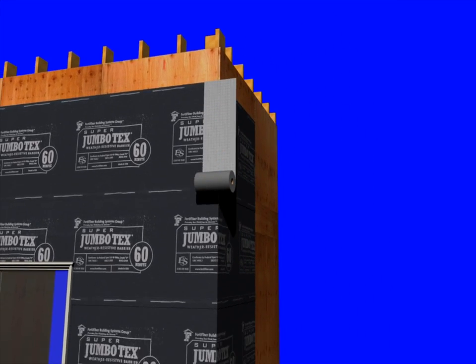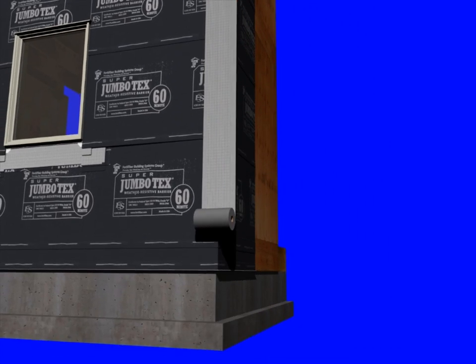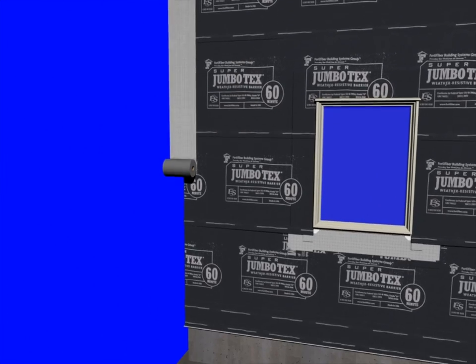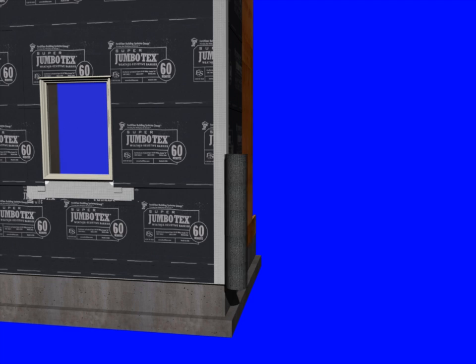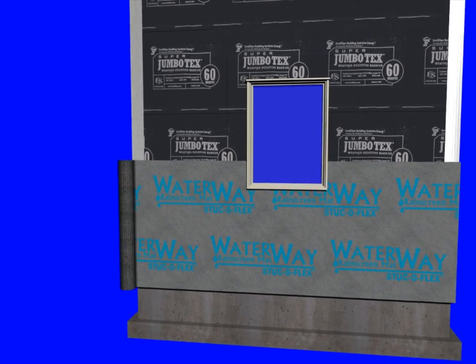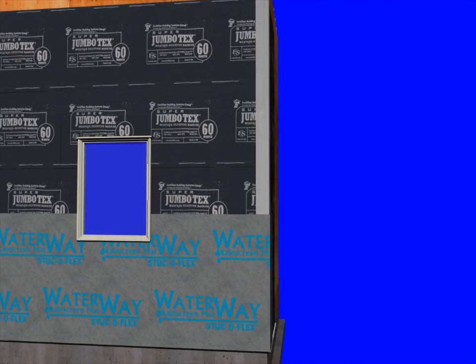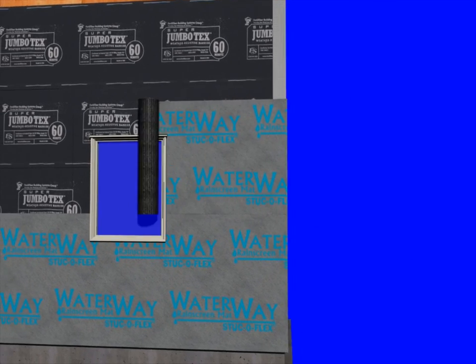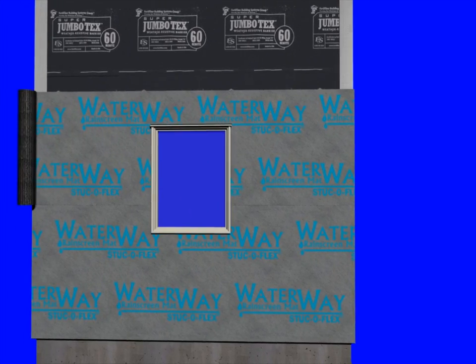Additional protection against water penetration can be incorporated by installing flexible flashings on your inside and outside corners. Once your weather-resistant barrier is installed, we're ready for the waterway rain screen drainage mat. We basically just roll it out over the surface of the wall and hammer staple it into place.